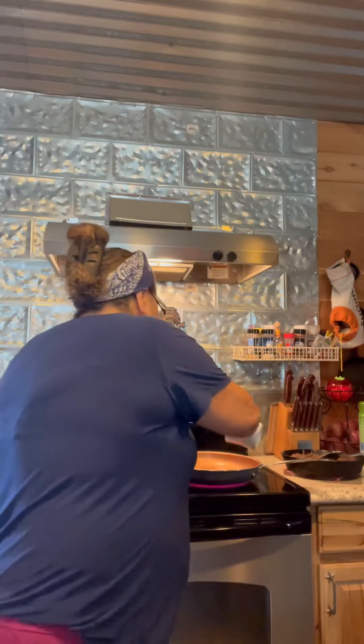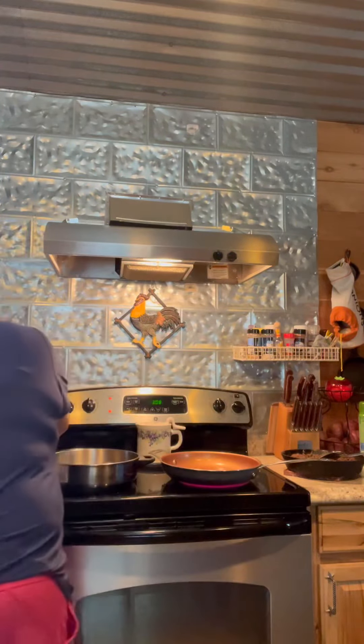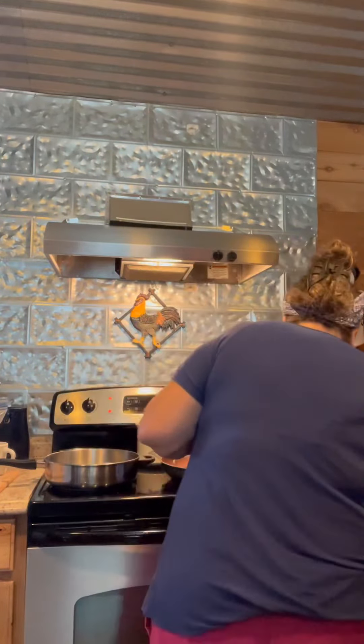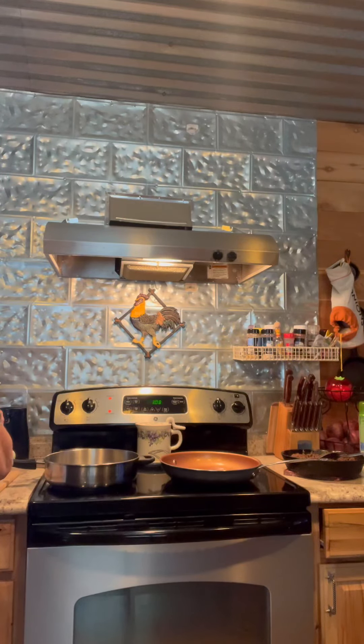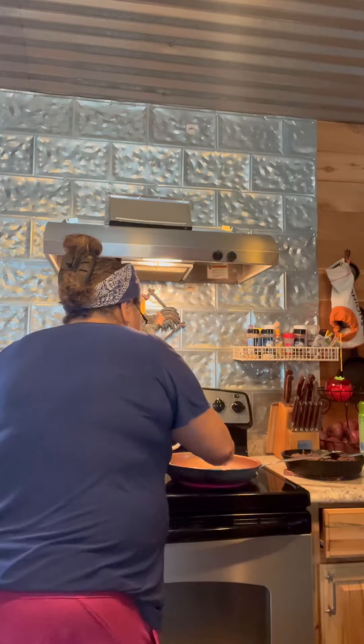This is bacon grease that I had, so I'm pouring this in a separate pan, and I'll add in flour — I guess one large tablespoon maybe. It looks more like two tablespoons because that was a huge tablespoon. She didn't have enough bacon grease in that cup.